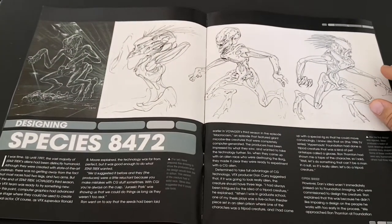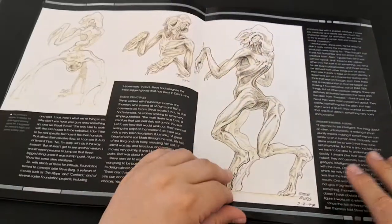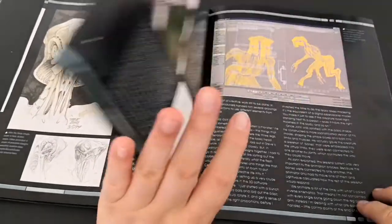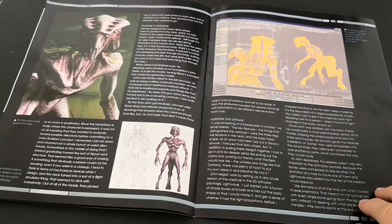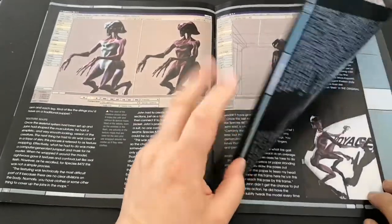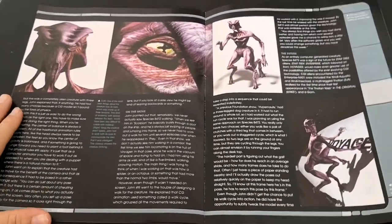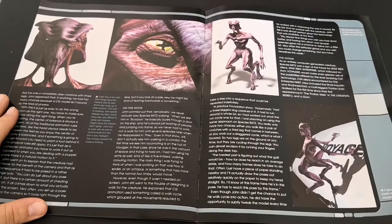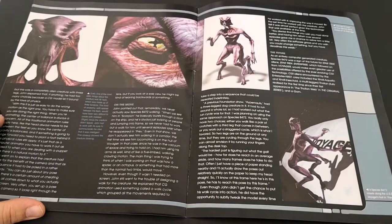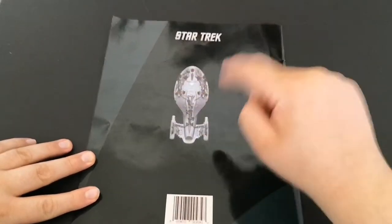The book also covers how they designed Species 8472 — how they came about designing that species and how they wanted it to look alien, including the use of CGI. This was the springboard moment for them to use CGI, showing all the process of how they wanted it to move and look. This was the green light to continue designing CGI creatures. They used them heavily in Enterprise, but Voyager was the starting point.